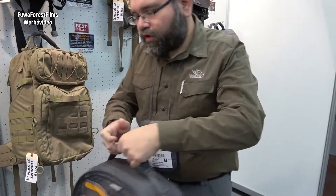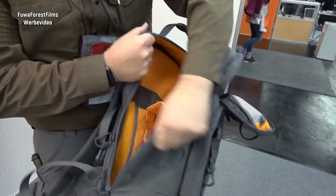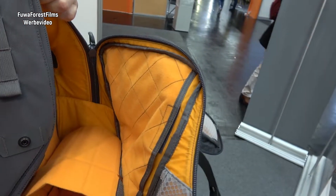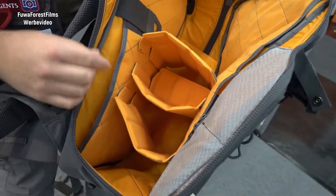Some of the newer features, which we can show in the main compartment here, are new for this year. On the inside we've updated it so that now it has full Velcro loop lining on the front and rear areas, and we've updated the dividers.